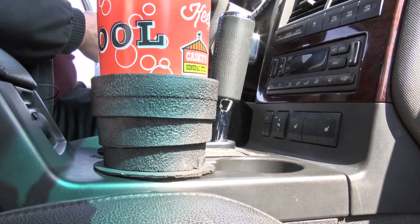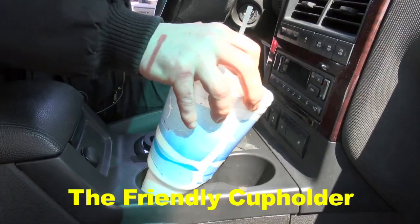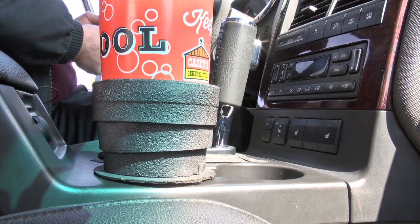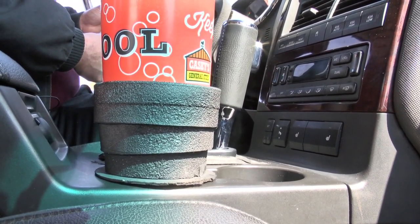Hi, Steve Norbert here, inventor of the Friendly Cup Holder. It keeps your drink from spilling and helps contain the content within the Friendly Cup Holder. The Friendly Cup Holder uses its design to safely secure the content within.